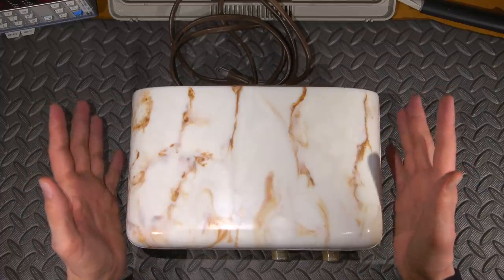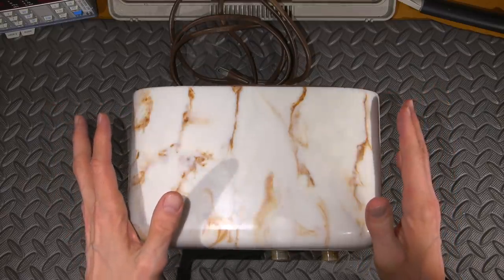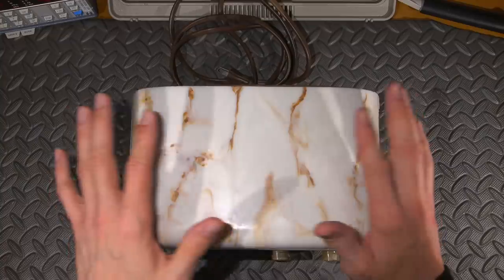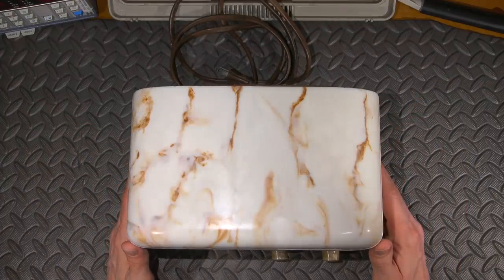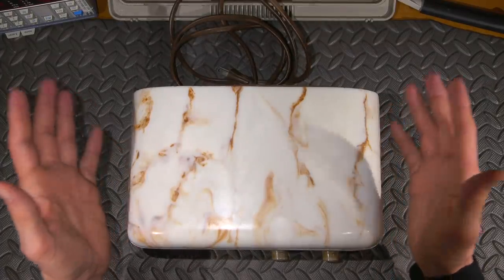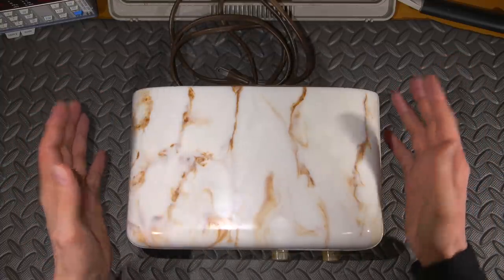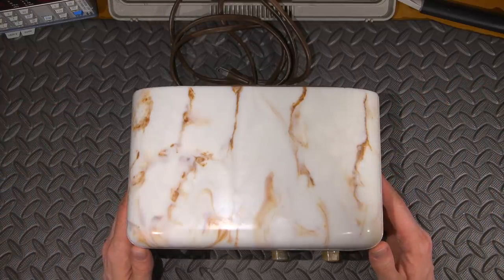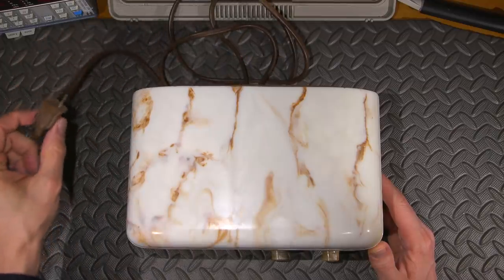Let's see if this old radio receiver comes to life. I'm going to plug this into my current limited isolation transformer and variac supply. I don't want to plug this directly into a wall because I don't know what the internal condition of this radio is. So we'll see if it comes to life, and if it plays, that's great. If it doesn't, we'll go inside and make it work. And then, in another video, we're going to completely restore this radio.